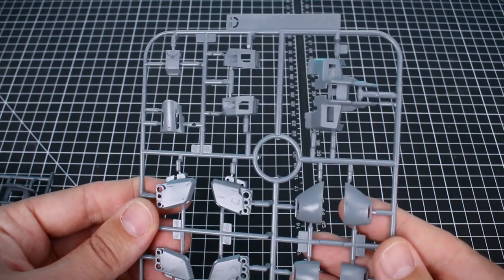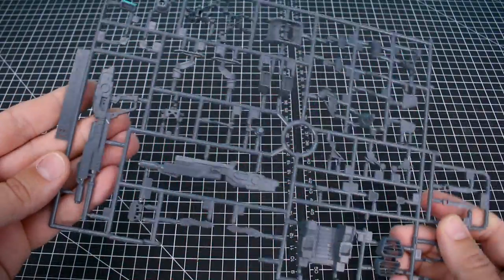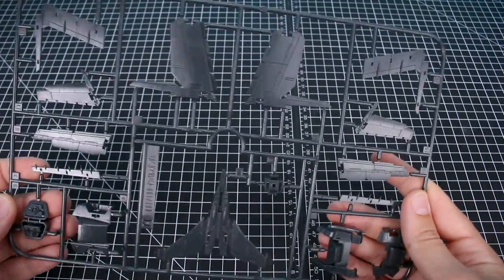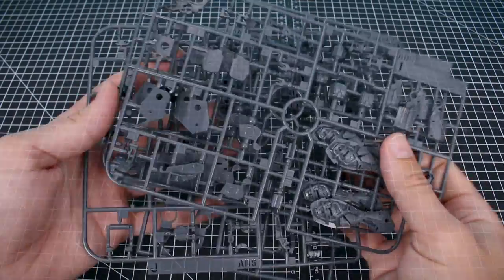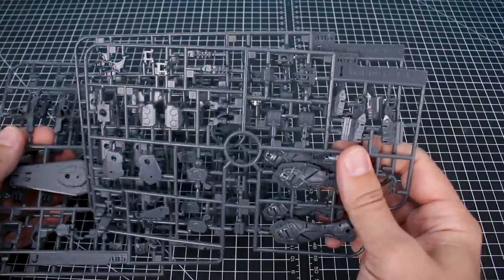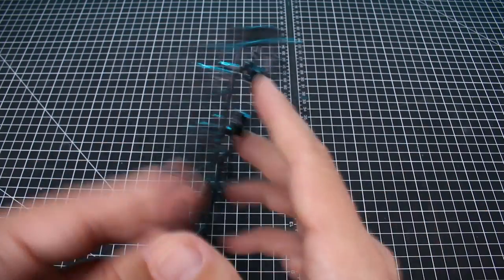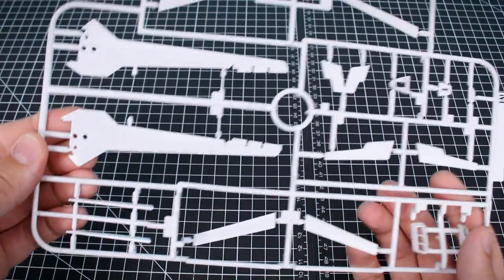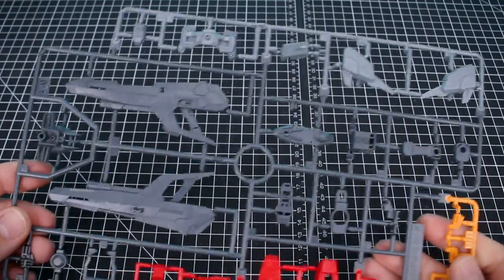Runner D for the Impulse is in a lighter, slightly bluish cooler gray color. Runner E has parts in red. Runner G has more weapons and detailed parts in gray. Runner H in a much darker gray, almost black, includes a lot of our wing pieces for the Core Splendor. Runners I, J, and K are all gray ABS parts for the Impulse Gundam frame — we have two of Runner I. Runner L is in that dark gray/black color from the Force Impulse, released back in 2008.